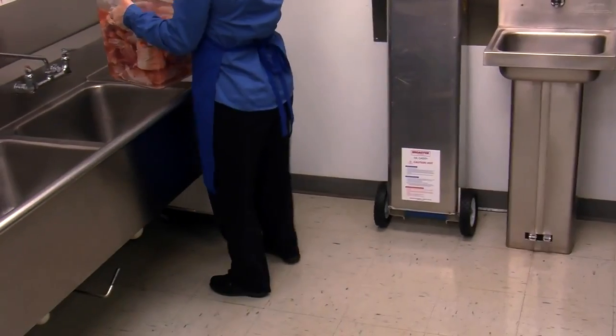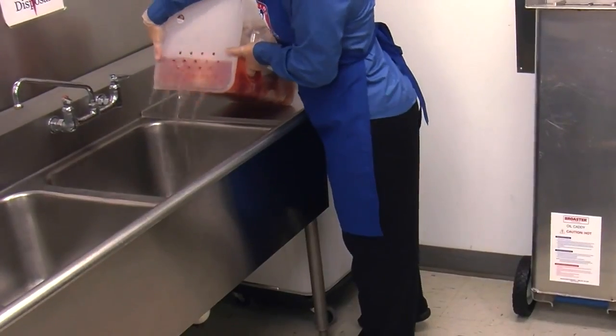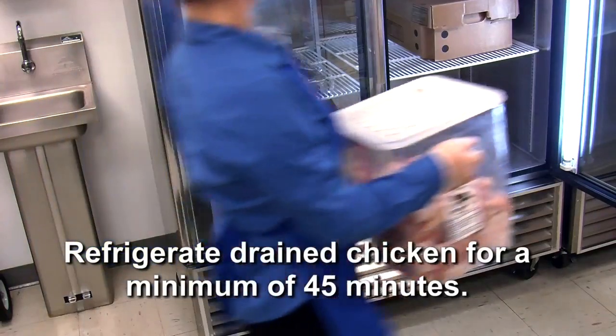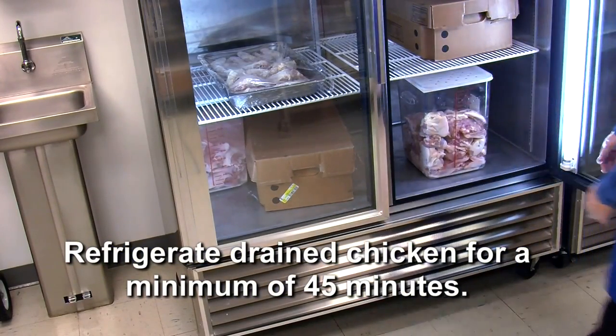After the marinating process is complete, remove the chicken from refrigeration and thoroughly drain the product, ensuring that all excess marinade is drained. Refrigerate the drained chicken for a minimum of 45 minutes.